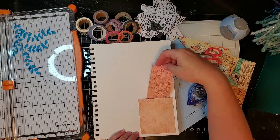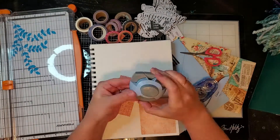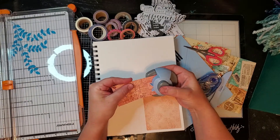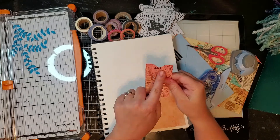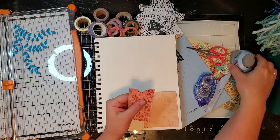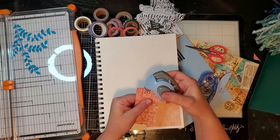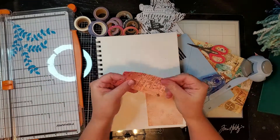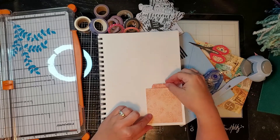I'm using another paper piece here to show you how it works. Then I have this punch that also came with my scoreboard and I'm showing you how you can use that on this little tag - it has two different sides: the notch and the corner edges.